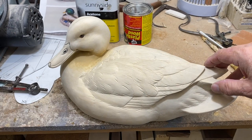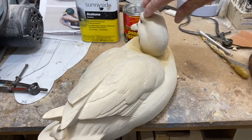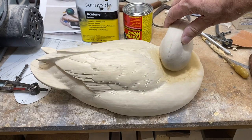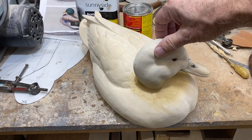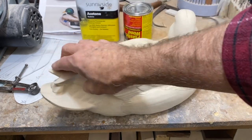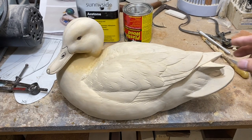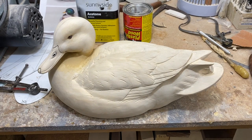Here's a quick 360 view after that plastic wood has been applied and blended in. I may have to go back and reinforce a few areas later, but we'll let that dry and then come back and finish sand — and the decoy will be complete.